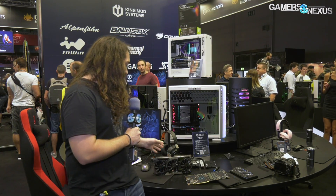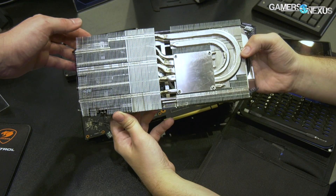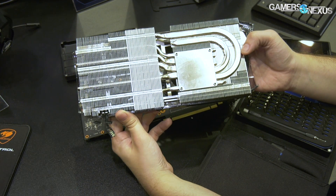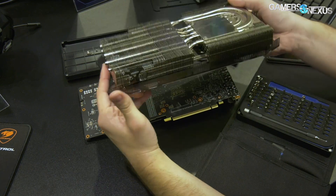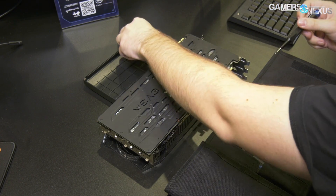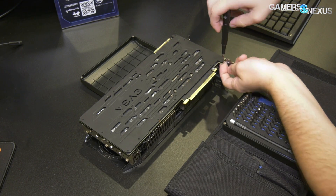So this card — we'll talk about the PCB in a moment, VRM and all that stuff. The cooler is pretty straightforward: it's just a bunch of heat pipes on the back, 2.75 slot, really thick all-aluminum fin stack, and then three fans. There are three fan connectors that plug into the side of the PCB — all three fan headers plug into the bottom right on this card. We have B-roll of taking it all apart if you're curious, but the cooler is pretty straightforward if you've seen previous EVGA coolers.